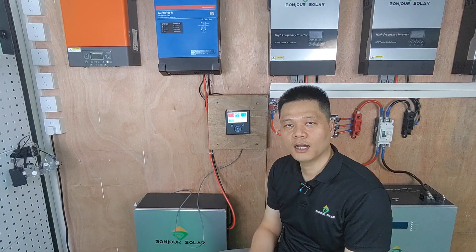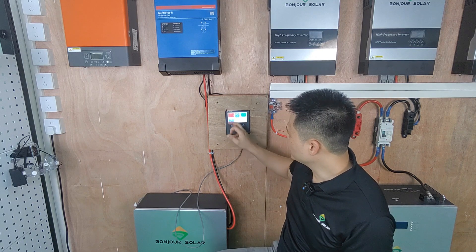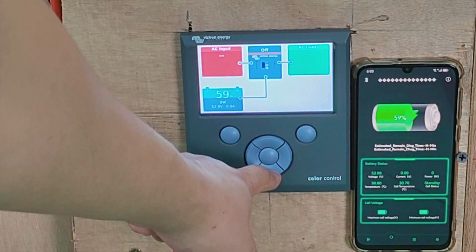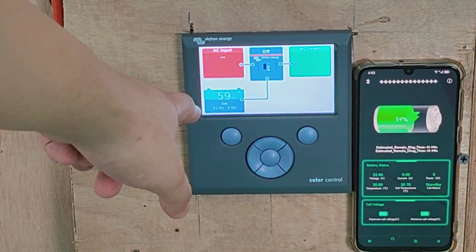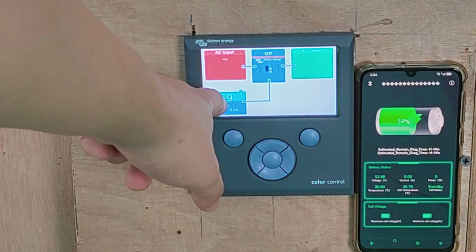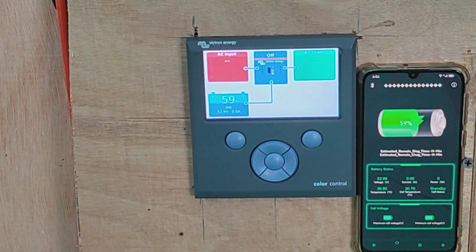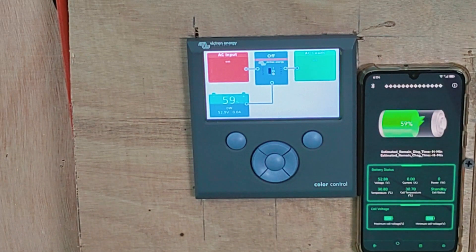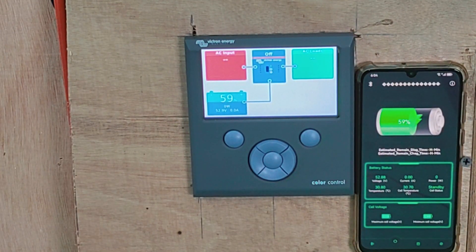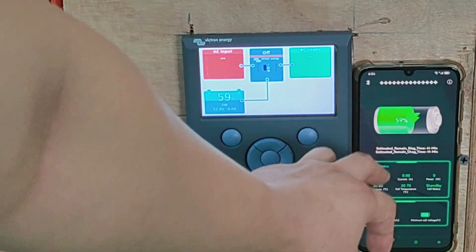For the second question — how can we know the communication is successful — we can see from the monitor of the Color Control. We can see not only the voltage, which is 52.9 volts, but also the SOC, which shows 59%. Our lithium battery SOC can also be checked via the Bluetooth app on a cell phone. From the phone we can confirm the lithium battery shows the same 59% SOC and the same 52.9 volts.